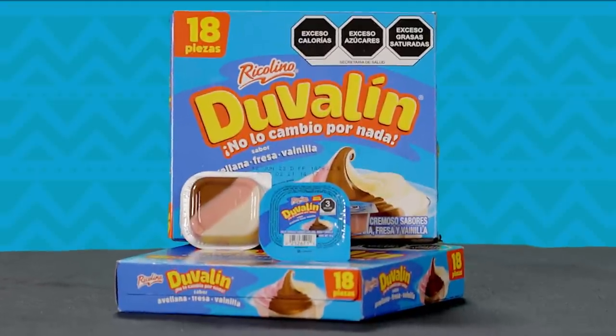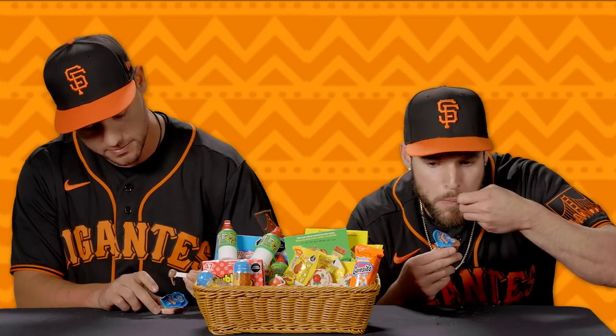The next is called Duvalin. This is kind of like Nutella. It's got three flavors — strawberry, vanilla, and hazelnut. You got a little spoon for it, and you mix it up like this. I feel like this I could smear on some bread or toast. It feels a lot like Nutella, like icing. The flavor's good, a little messy. I could see this being all over my face if I was a kid. He's got a ground ball single through the four holes — 6.4 for that guy.